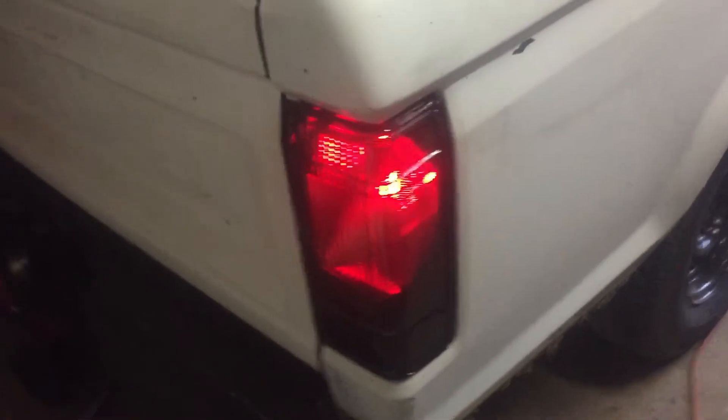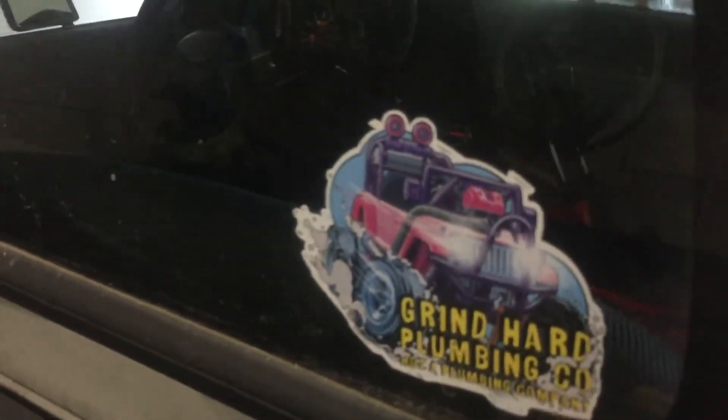Hope you enjoyed the update on the truck. I'm not old enough to drive it around by myself so it doesn't really get used much. I did do the tail lights a while back — y'all probably seen them but that's what they look like. Got the Grind Hard Plumbing Co. sticker on there and the light bar. Here's the new pulley for the power steering pump — this video is probably dragging on but here it is. Just waiting to get that put on.